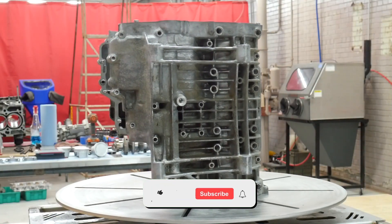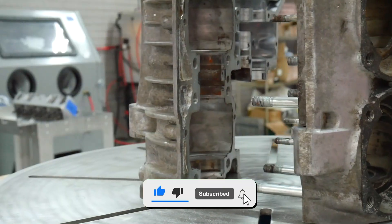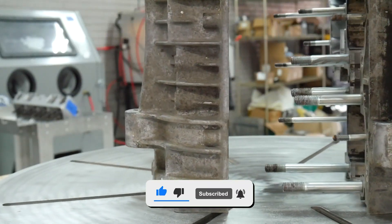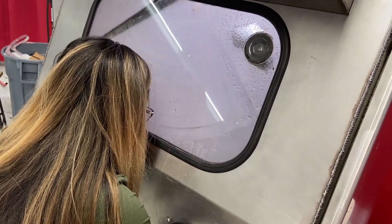Hey guys, this is Mally from Vapor Honing Technologies. Today I have here an engine case with a lot of grime and dirt on it. I'm going to clean and polish it up using blast bead inside our VH1000HD.